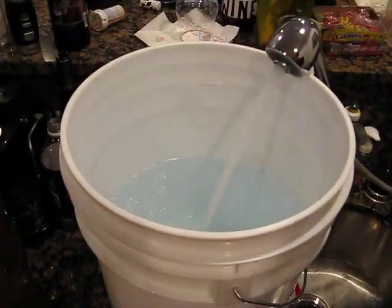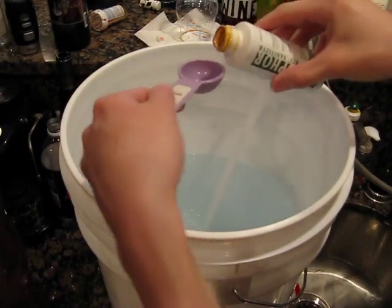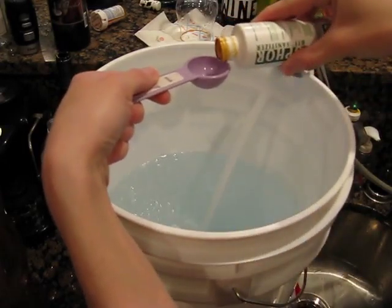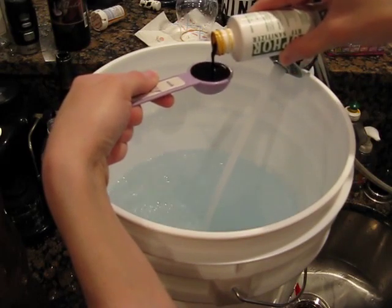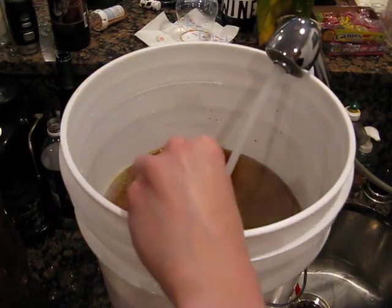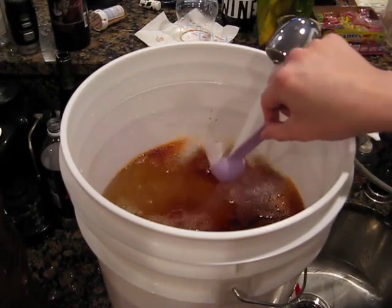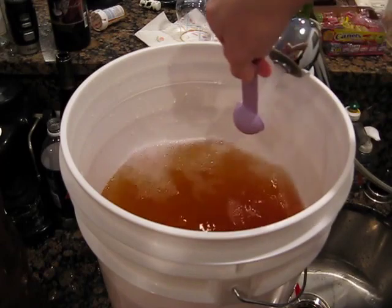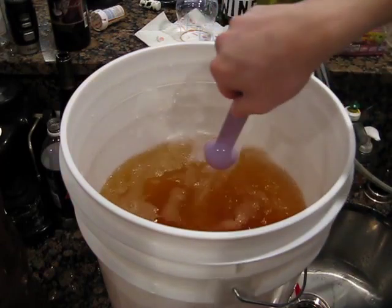Once it reaches about the four-gallon mark, that's where I go ahead and put in the iodophor, so that way it has a chance to mix in just from the water coming in. Iodophor does stain like crazy, so you want to make sure to get it off the sides of your walls in its concentrated form so that it doesn't stain them.